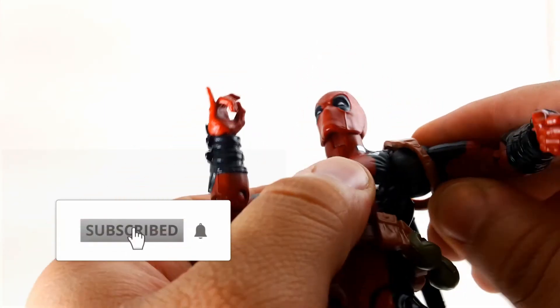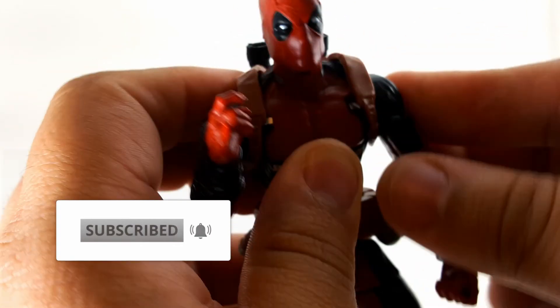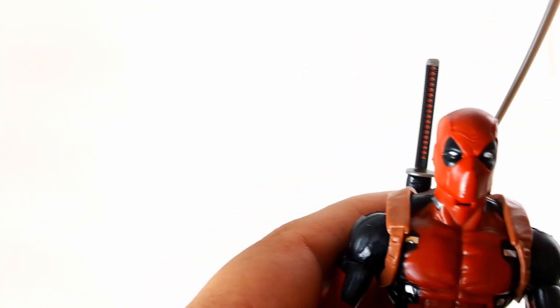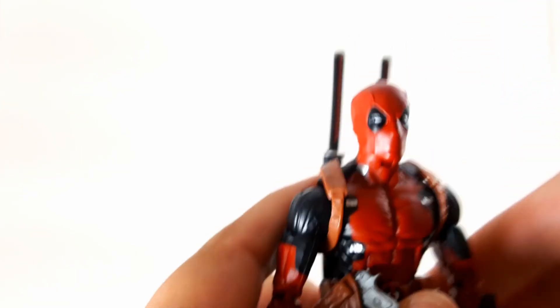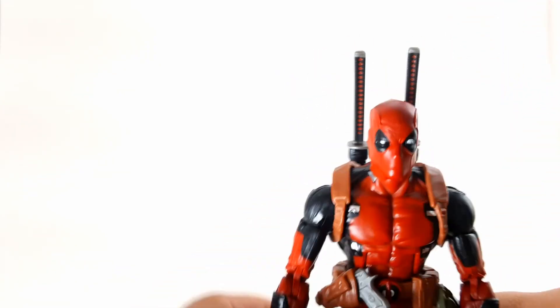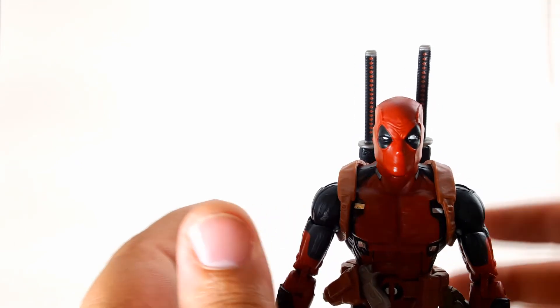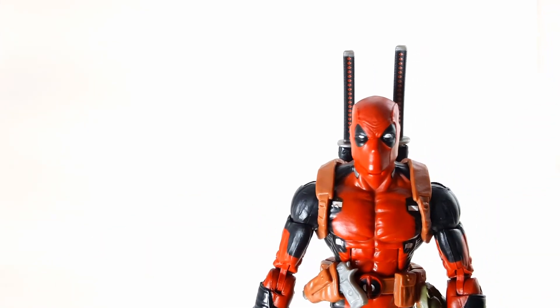The paint apps on this figure are great. I can see why everybody is grabbing this guy — he is not a peg warmer, I can tell you that right now. People are going to be grabbing him, and if you haven't grabbed him already you better start making phone calls. Your best bet is to go to somewhere like Frank and Sons and talk to a guy you might know there so he can get you this figure, because it's a great figure.